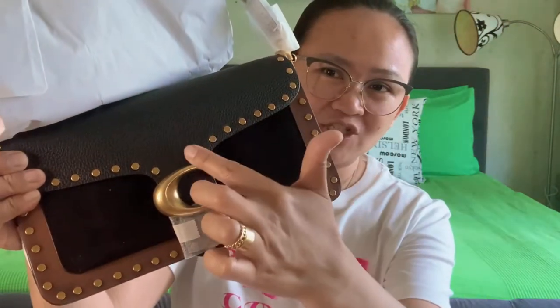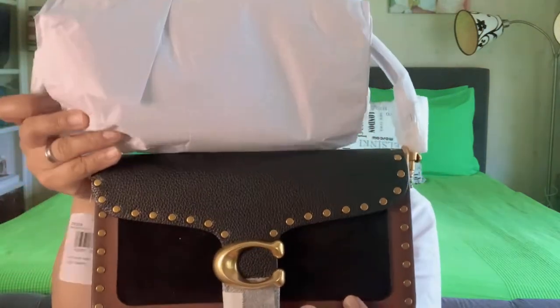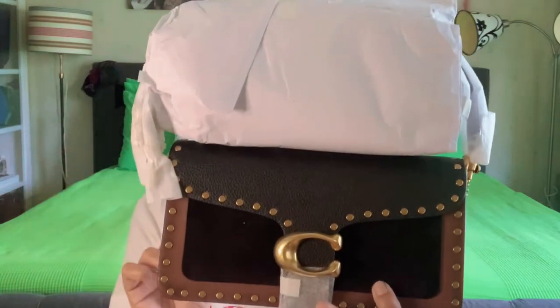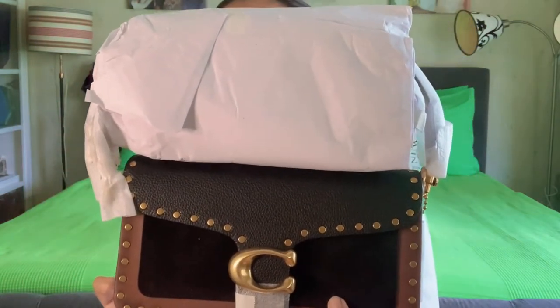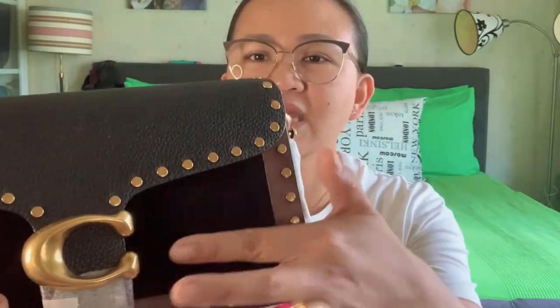These are the rivets on the sides, Beshees. This is the ribits — the rivets on the sides. So I love Coach, Beshees. As you can see, I'm even wearing a Coach t-shirt. So the size is 26. It's mixed leather, Beshees — I'm sure this part is velvet, and then leather on the body.